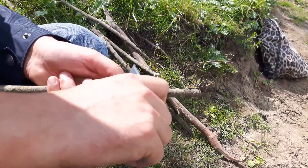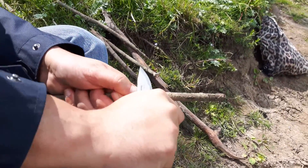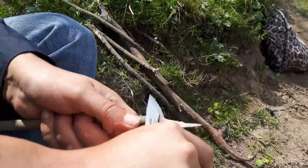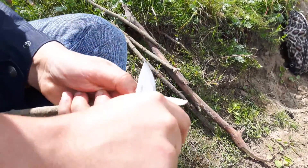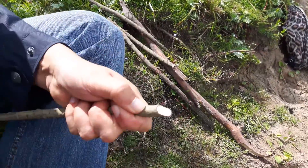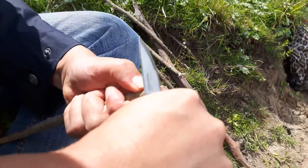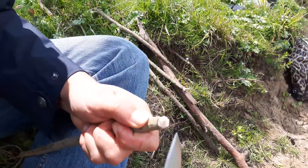I'm just gonna cut off some things — let me show you how deep it bites into the wood. I'm just performing some tasks that I will do with a normal knife as well.